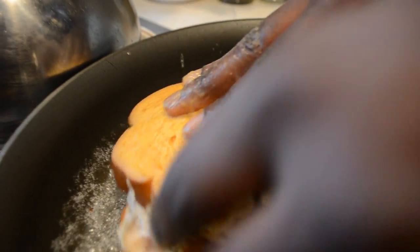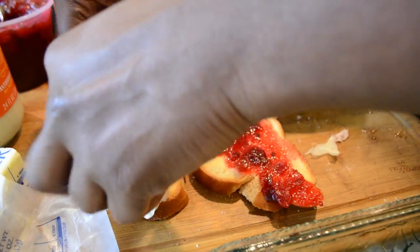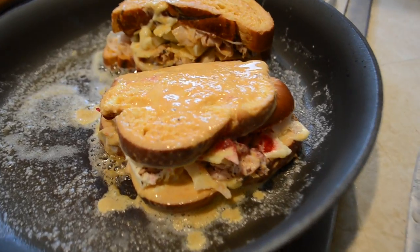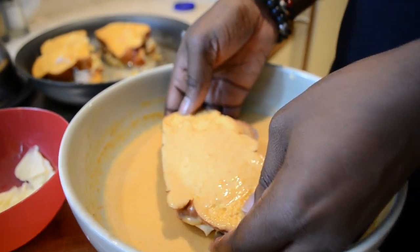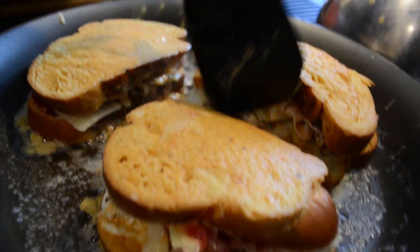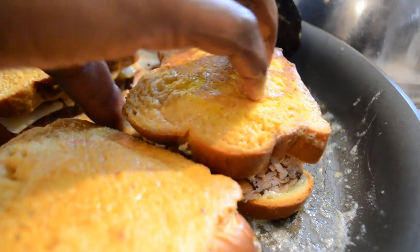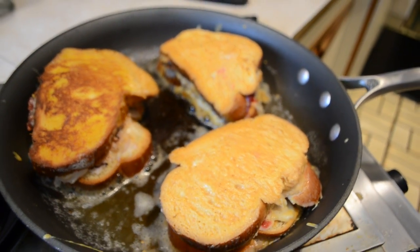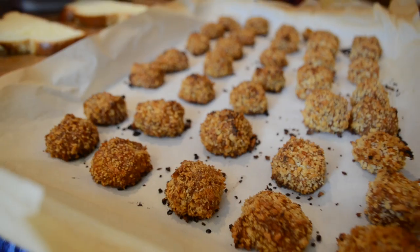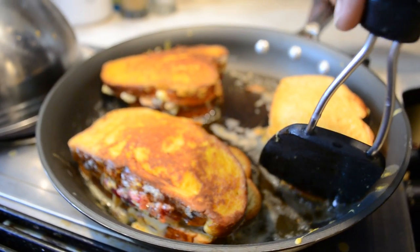Into the hot butter we go. We're going to cook three to four minutes on each side. That's the color I wanted right there. You want to smash these down evenly so you can get that nice crispy, glued-together feeling of the bread and the meat and the cheese all becoming one.